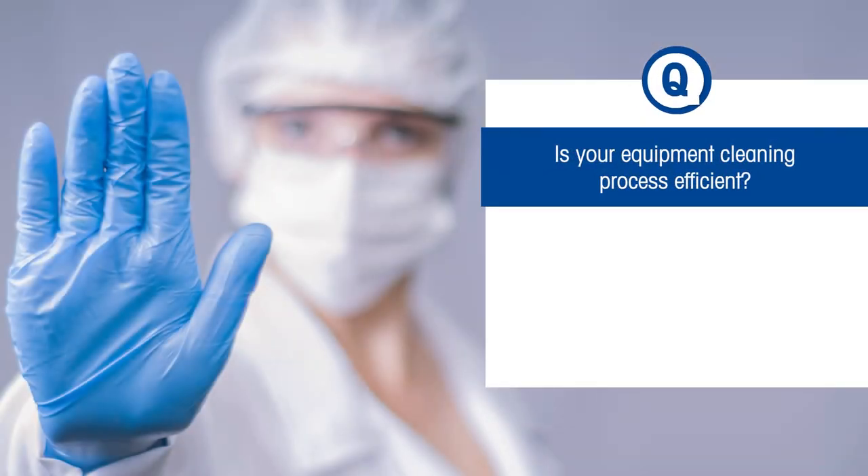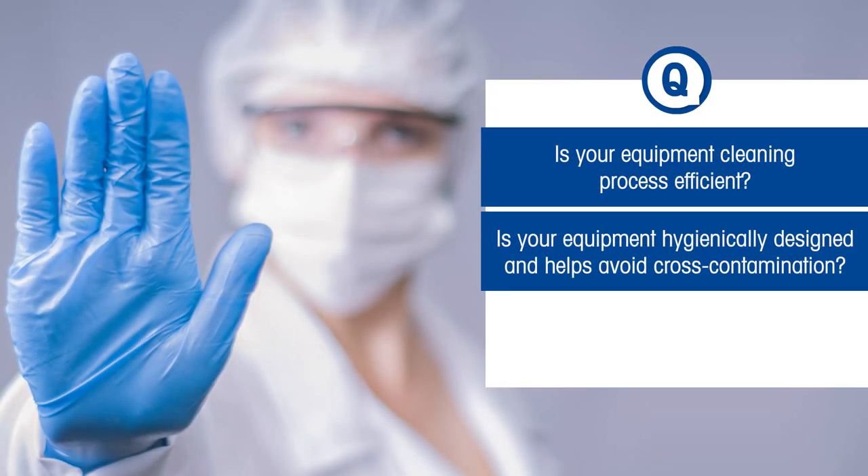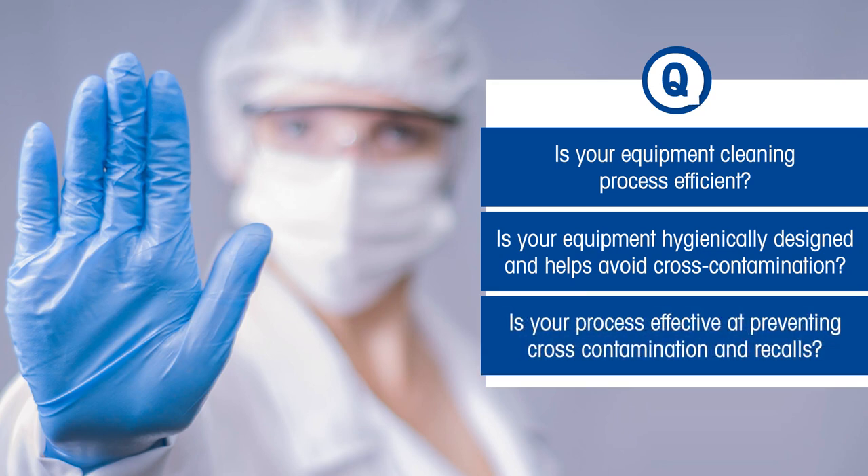Is your equipment cleaning process efficient? Is your equipment hygienically designed and helps avoid cross-contamination? Is your process effective at preventing cross-contamination and recalls?